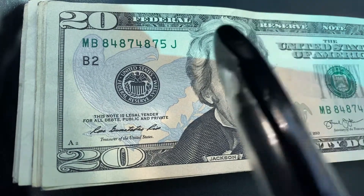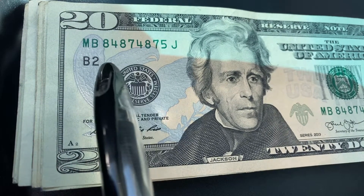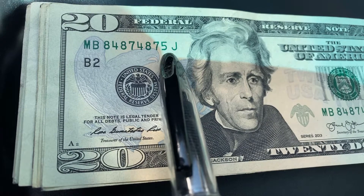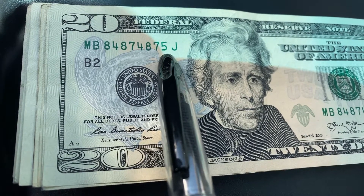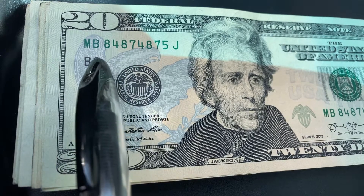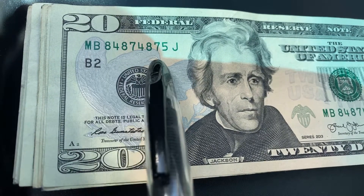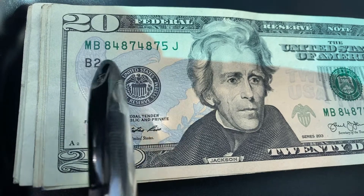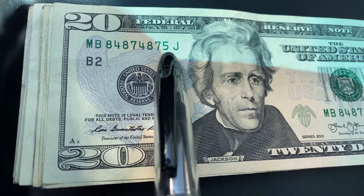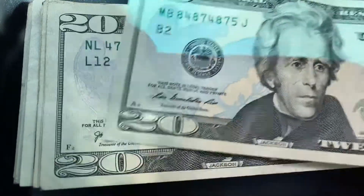This note is composed mainly of the numbers eight, four, and seven — those three numbers make up most of the serial number. A trinary note is when the serial number is constructed of just three numbers. If that five were an eight, a four, or a seven instead, this would be a collectible trinary note. So close, but no cigar.